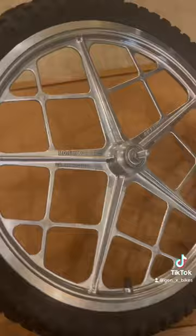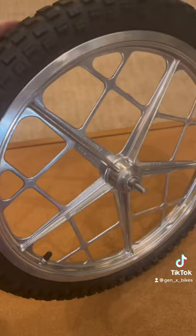Here's an original Moto Mag 2. I want y'all to guess how much this weighs — with the tire, as you see it. We're going to go down to the ounces on this. I'm curious to see how many get it right.